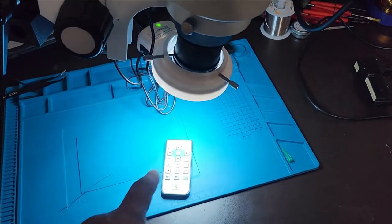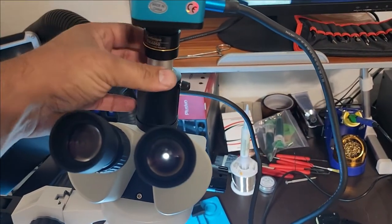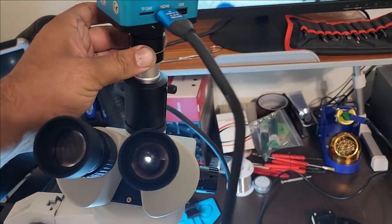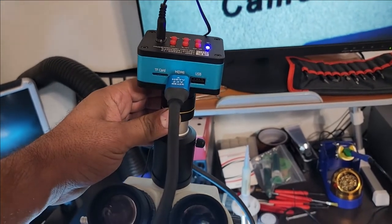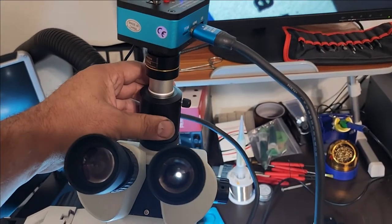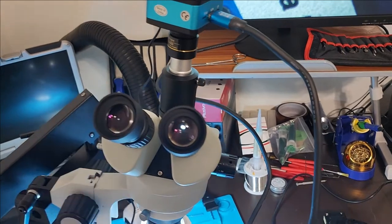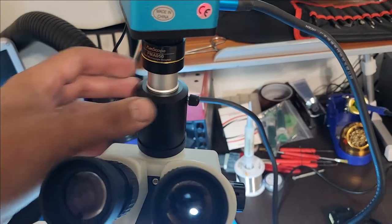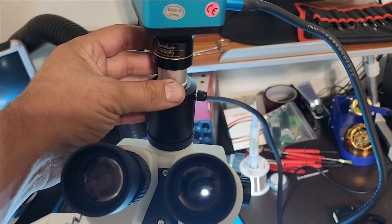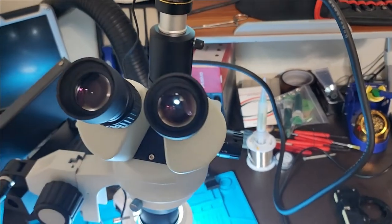No matter what, this flip is not a good flip — not a practical flip. The attachment does fit snug here, but there is nothing stopping it from moving, nothing stopping it from rotating out of position. I already found a solution for this which I'll leave to the end of the video. This attachment came with the head, and the solution involves changing the whole head.